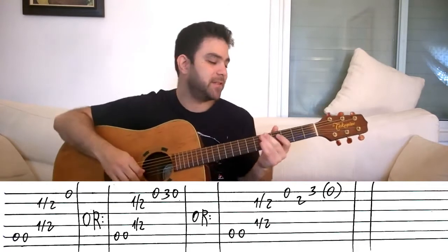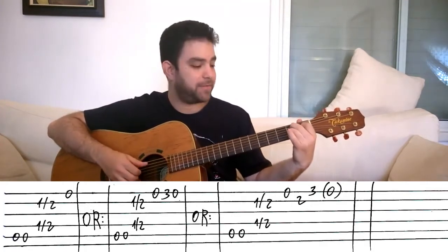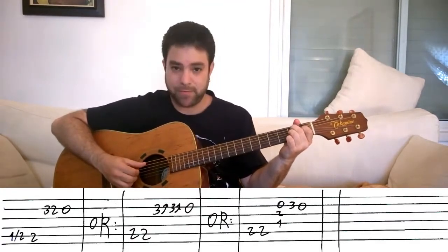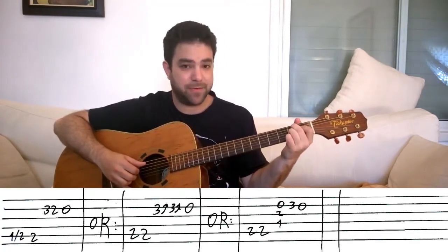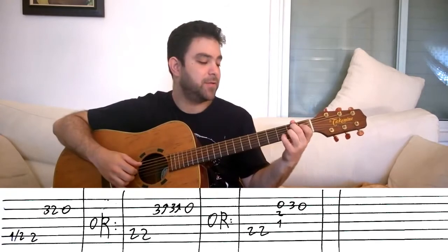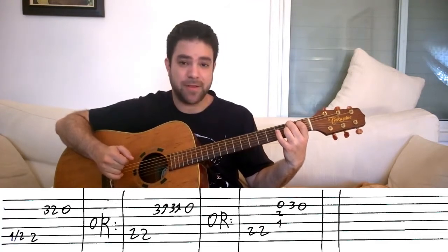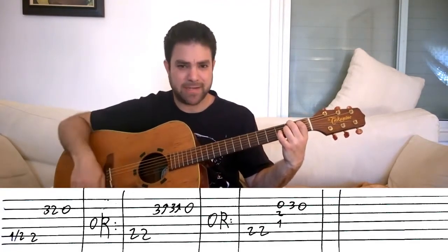For the B7, I play it like this — I leave the pinky out: 2-1-2 on strings 3, 4, and 5. You can slide into the bass note, do one slide to two, or just play the B bass note twice. Then you can do three-two-zero on the second string, or three-three-zero, and you can bend it. You can also play zero-three-zero and harmonize with the third string, or harmonize with the fourth string and play strings two, three, and four for that dramatic sound.